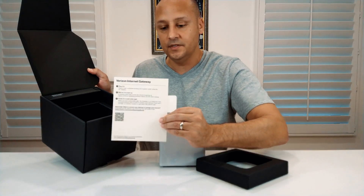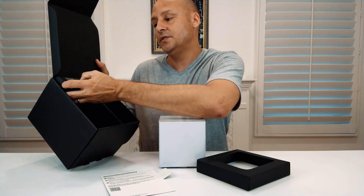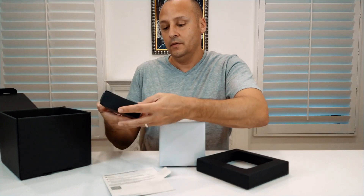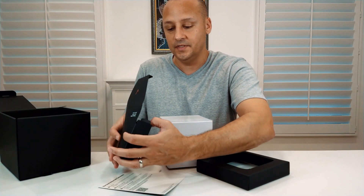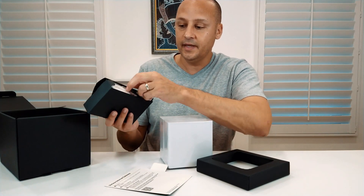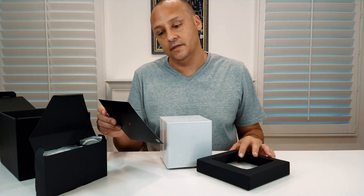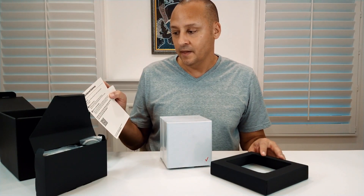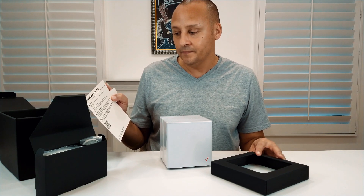It comes in nice packaging. You've got your setup guide right here — pretty simple steps. You can see your package contents which include your power adapter and your ethernet cable. Opening this box up here to show you what comes inside: your standard power cable and your ethernet cable.